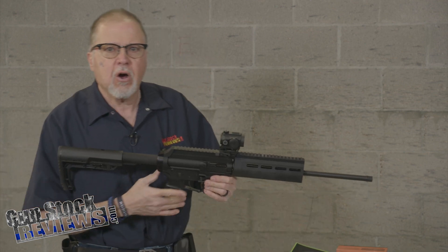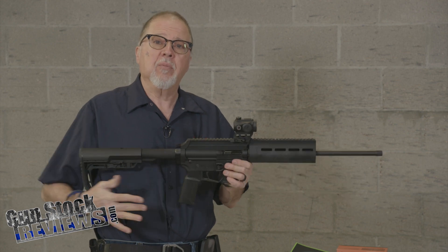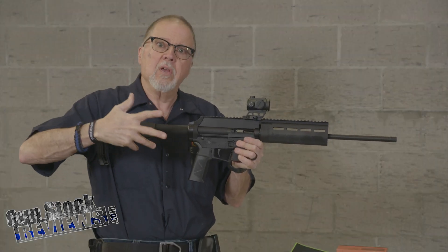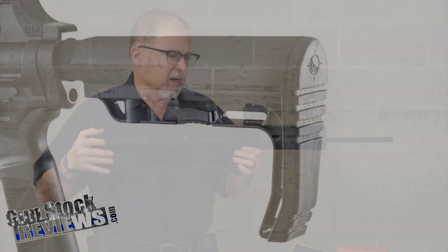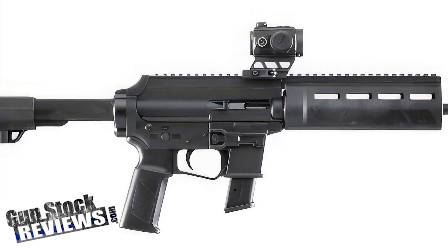It's an X-TAR 9mm carbine. X-TAR is a company here in Lake Havasu City, Arizona, and they make this carbine. They also make pistols, but this one here is the carbine version. And I am almost positive that they make about 99% of the stuff in this carbine here in Arizona.